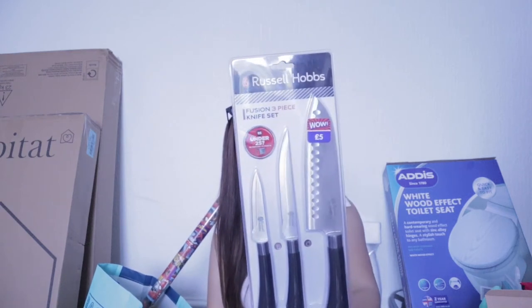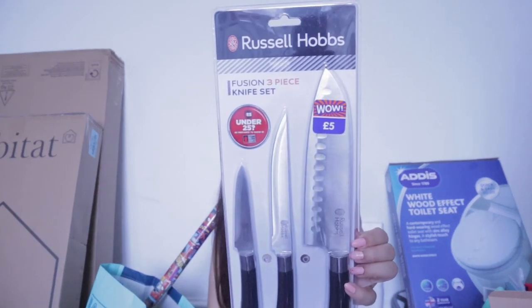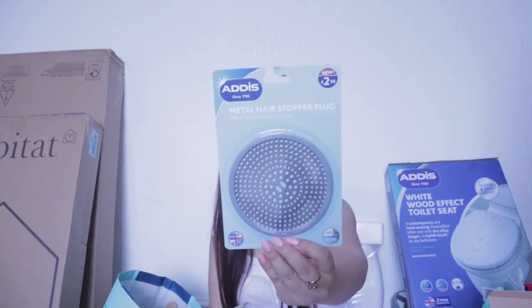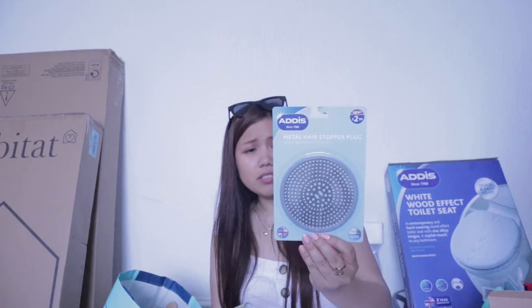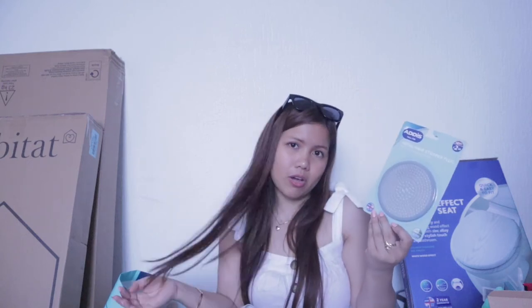I'm so shocked to see these Russell Hubs, which are only 5 pounds. Can you imagine? 5 pounds for these pieces. It's very, very affordable, so grab them. B&M have so many nice items. I also saw this metal hair stopper plug. This one is 11 centimeters diameter, no tools required, easy clean. I think I have two. This is £2.50 only. Of course we need this because I have long hair and I don't want to block the shower all the time.